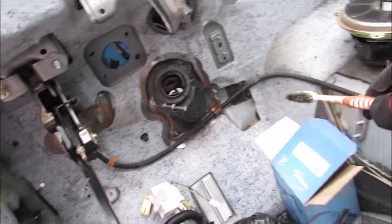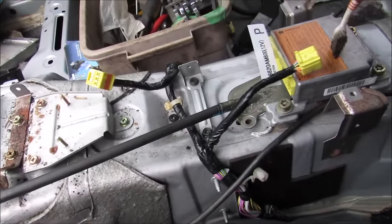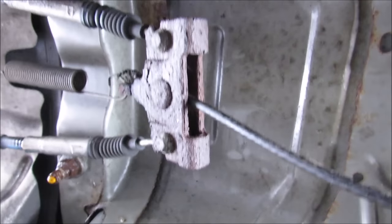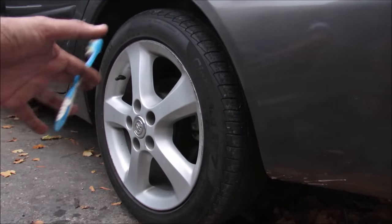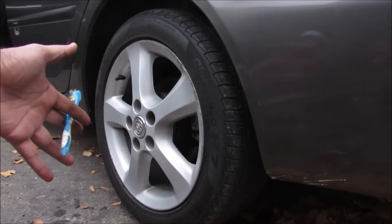If you follow that cable down, it goes down the center console and underneath the transmission tunnel, underneath the airbag computer. Following the e-brake line underneath the vehicle, it runs under the transmission tunnel to the splitter, which splits the cable to the left side and the right side, going out to each respective wheel. The parking brake typically actuates the rear wheels to prevent the car from rolling when parked on a hill.